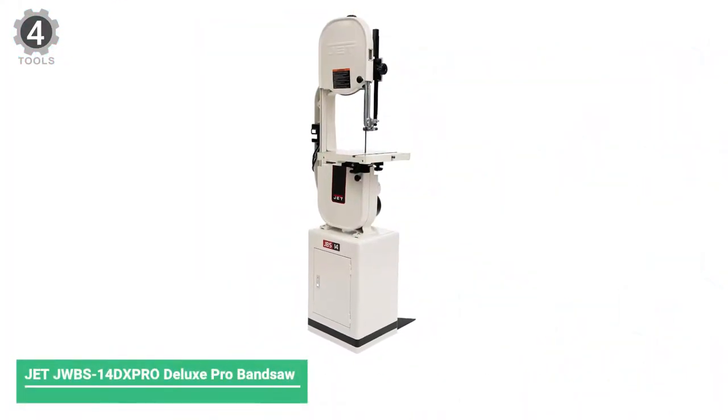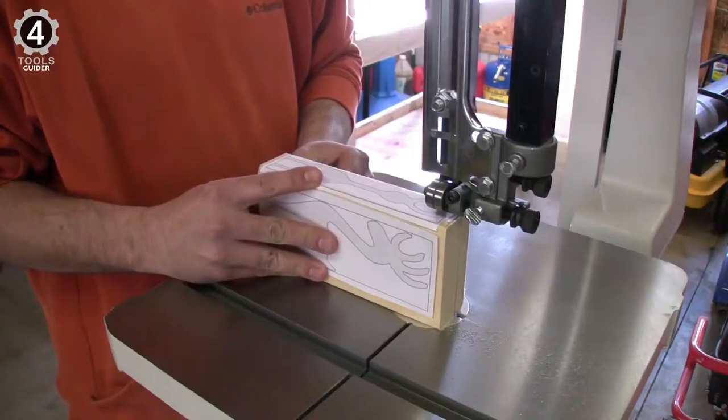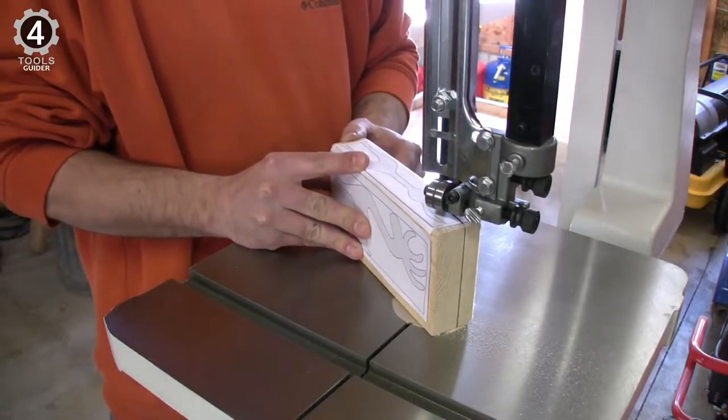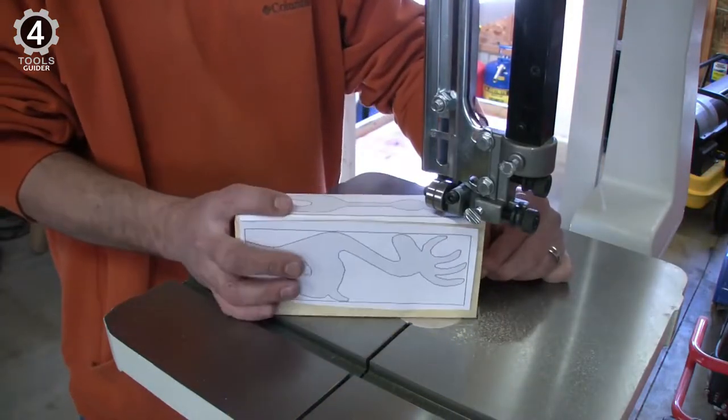Number 4: JET JWBS-14DX PRO Band Saw. This JET JWBS-14DX PRO is a benchtop metal cutting band saw. With this 14-inch high-end professional-style machine, you can do a variety of cutting tasks.